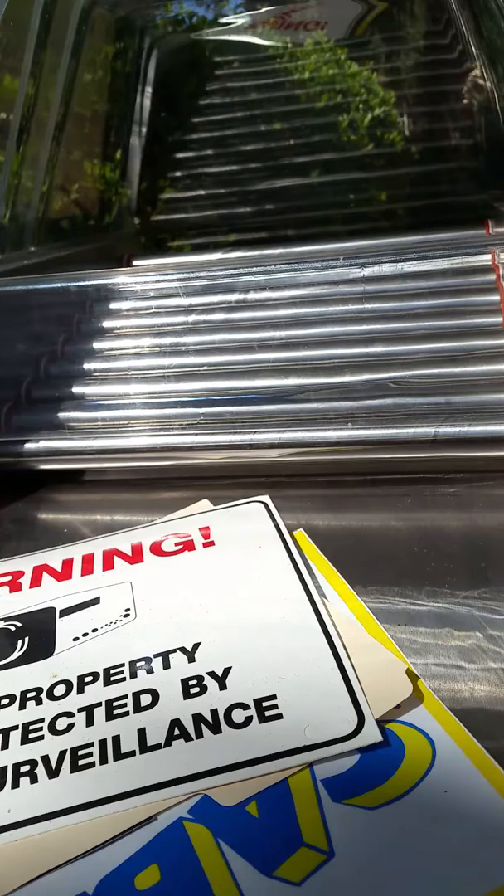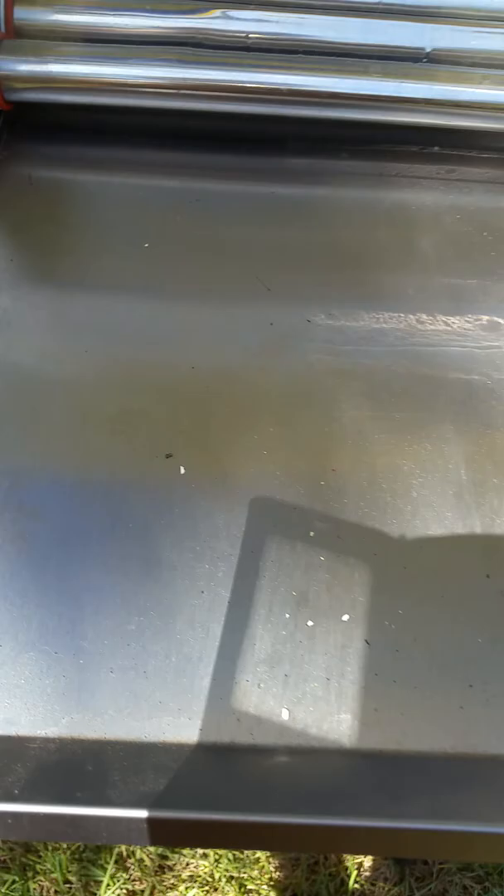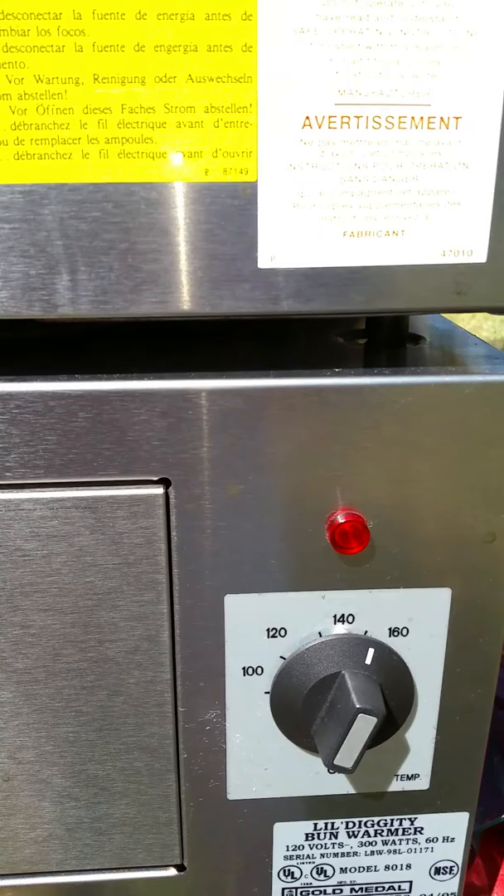It's brand new, never been used — I think it was used one time just to heat it up. The rollers are absolutely never been touched. All the rubber bushings are there, all the rubber washers. Everything's all stainless steel. All the tags are still on it.